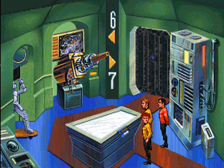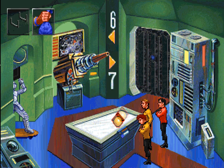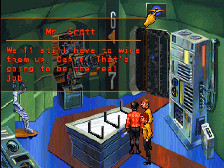Welcome back. We are trying to find a way through that door, and we've collected a bunch of parts that we will need to build the upskilled version of a tennis ball cannon. We got the magnetic docking clamps. We'll still have to wire them up, Captain — that's going to be the real job.